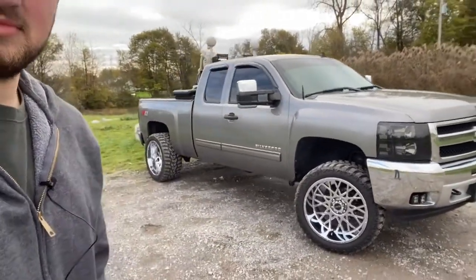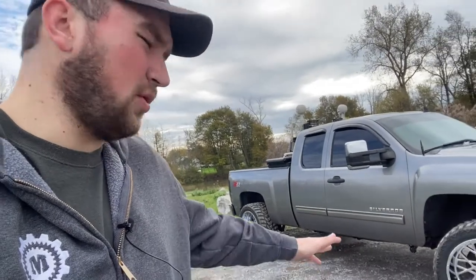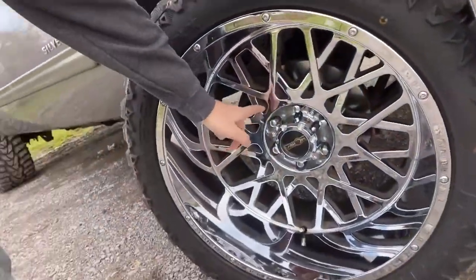Looks-wise, these are one of my favorite looking wheels — I think they look beautiful. I like the simpler spoke design. With that said, they're harder to clean because if you're doing a deep clean you've got to get into all these little cracks and crevices, but you don't have to do that too often.